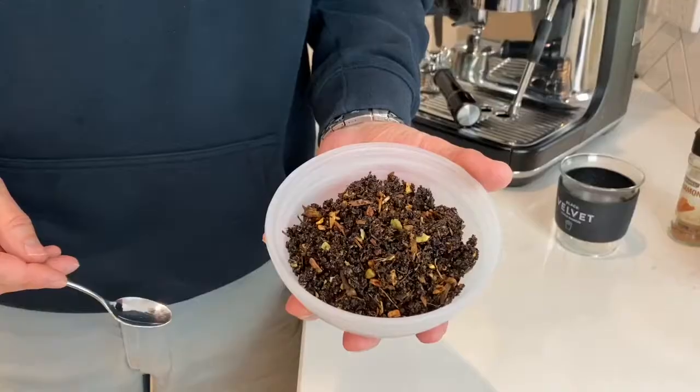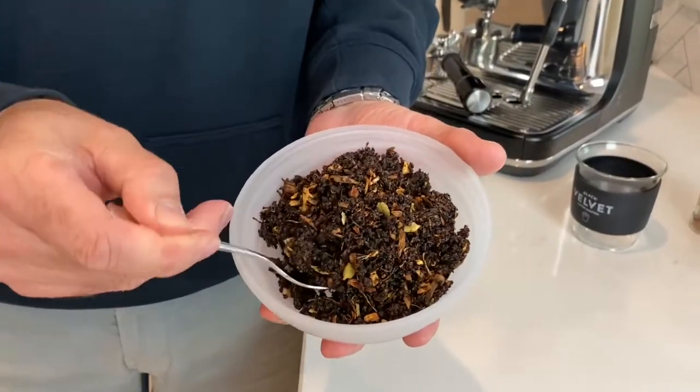So this is fresh chai. It's the same fresh chai that we use in all our stores, and it is made up of cloves and cinnamon and star anise and cardamom and a few other things. It's so much better than the powdered stuff, which is essentially made of sugar and salt and a few other things that you don't really want to be putting into your body anyway.